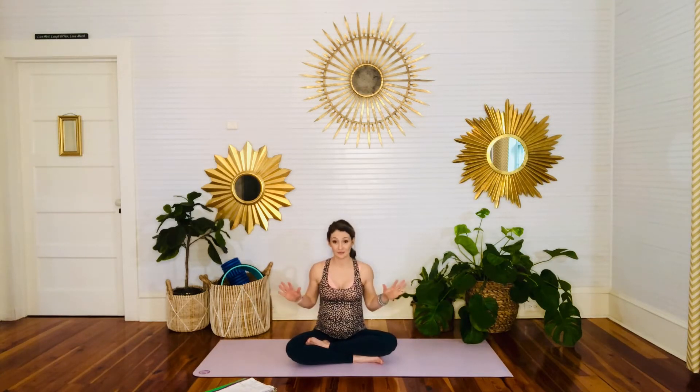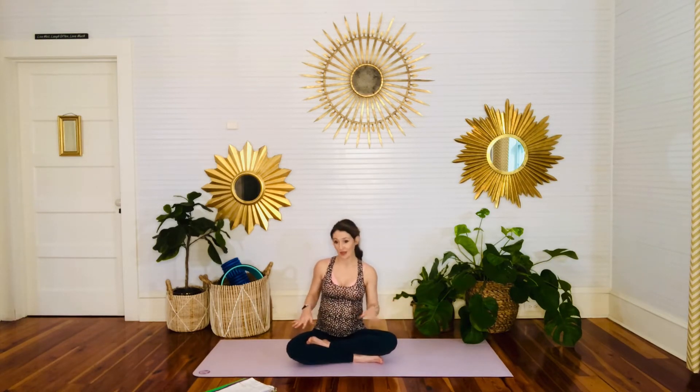So if you get nothing else from this video today, I hope that you walk away knowing how important it is for you to work on the pelvic floor and the TVA with your breath. So we'll start with a quick refresher of that, then we'll set a nice intention for our practice and get flowing.